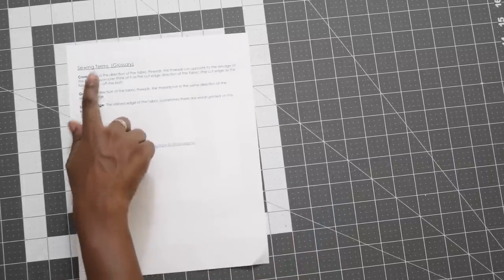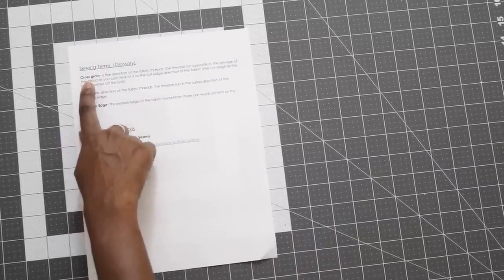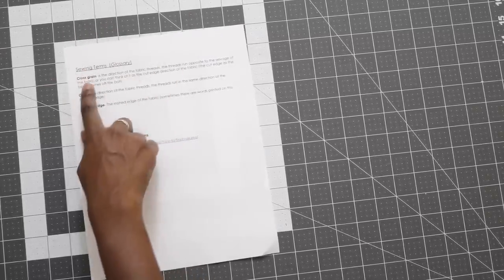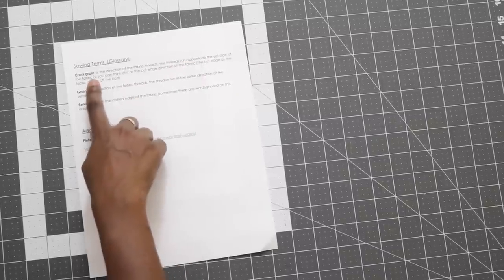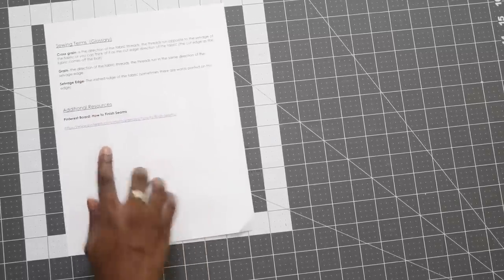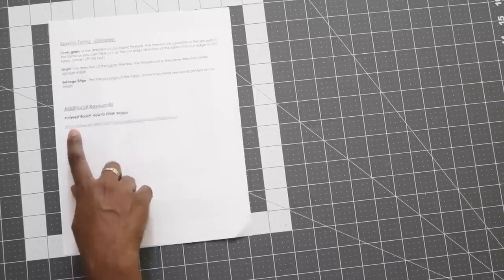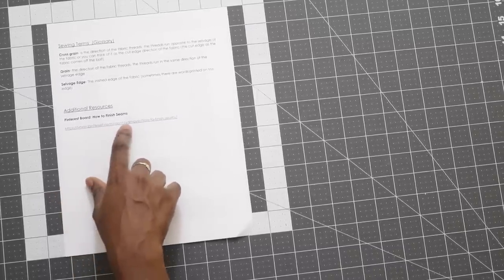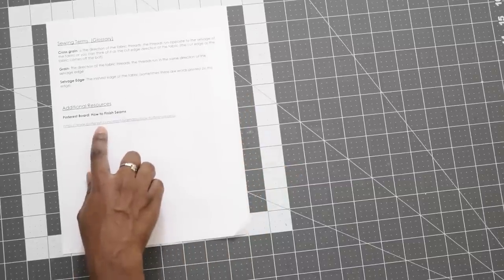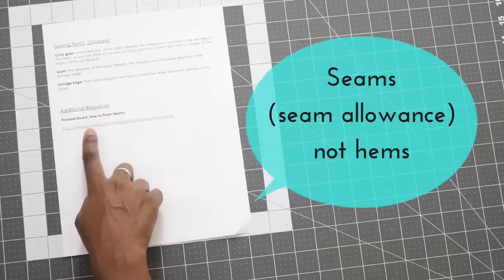Also on the PDF guide I've included some sewing terms I use throughout the video — things like cross grain, grain, and selvage edge — with definitions for your reference. I've also included some additional resources: if you want to know how to finish off your seams, I have a board on Pinterest with different articles that talk about the various ways to finish off your hems, since sometimes I mention using a serger or zigzag stitch.